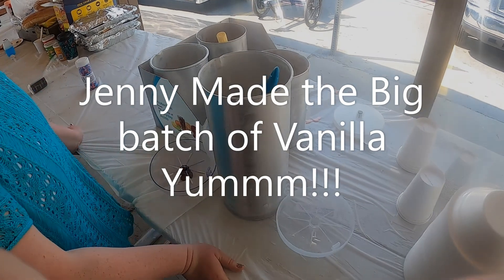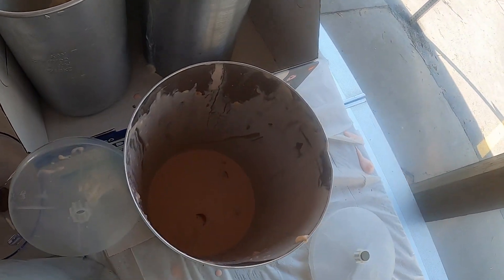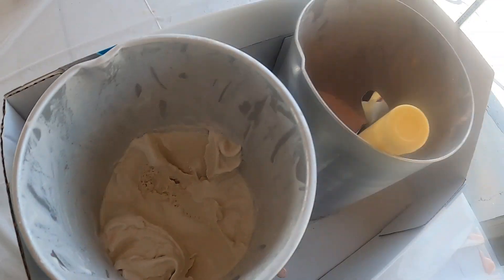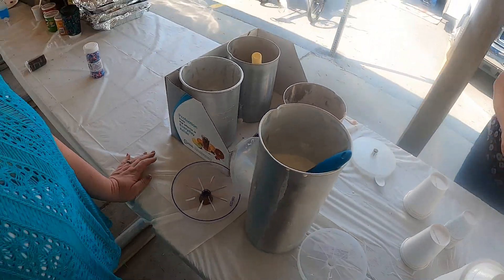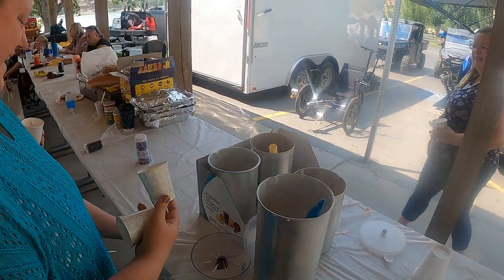We'll come back and show you the results later. This is the results of the ice cream — look at that! I had a feeling because I had to put them in twice.